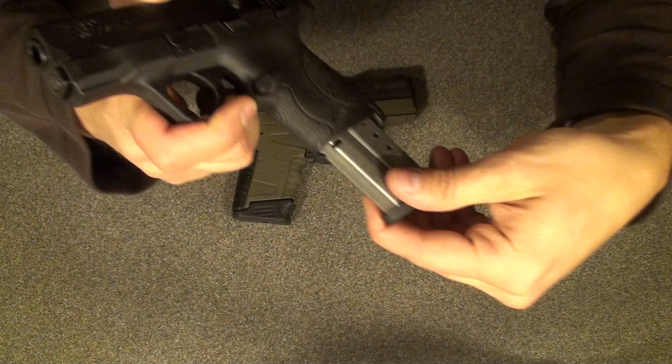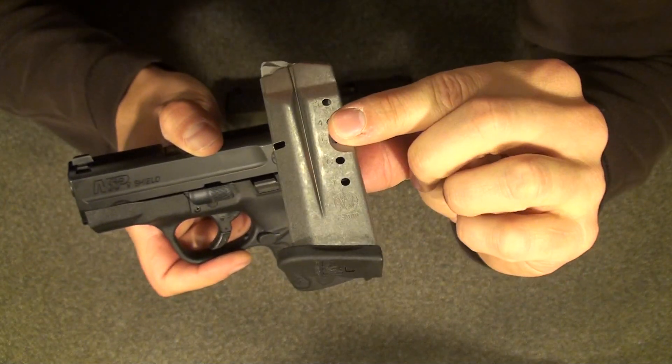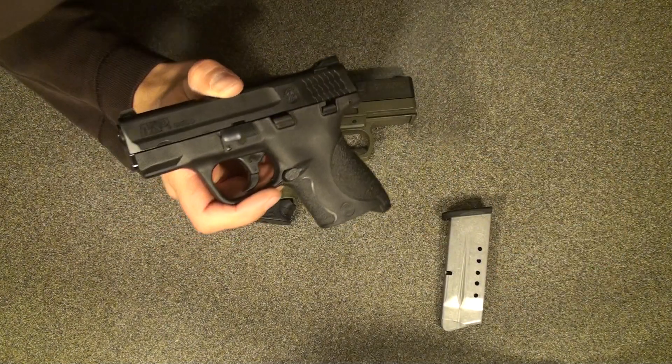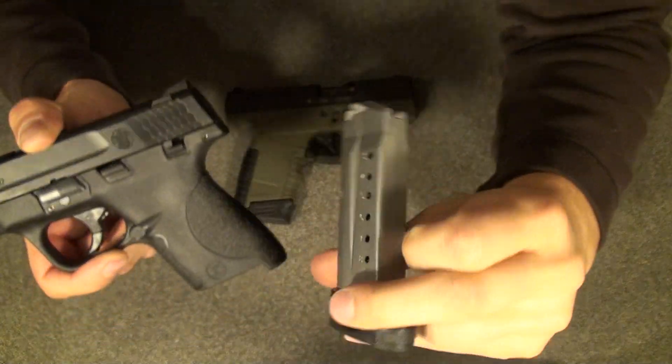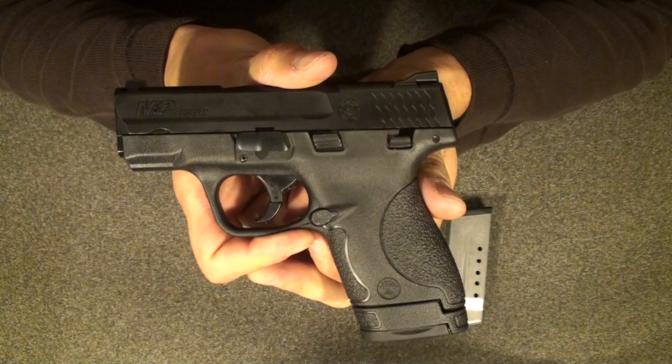It comes with two magazines. There's a flush magazine that holds seven rounds, and then there is a magazine that is a little larger that holds eight rounds and extends the grip slightly.